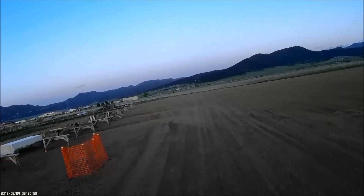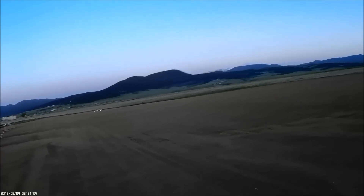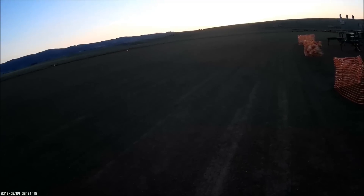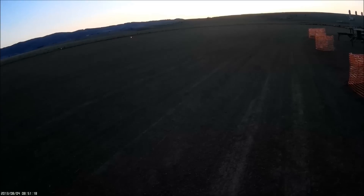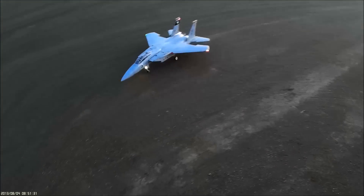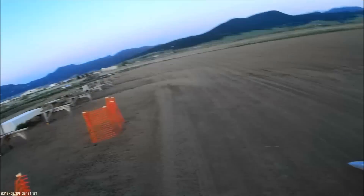Oh, that is tough to see. Kind of landed diagonal here — if I can... Oh yeah, I'll take that. It is dark out, it is dark out. Man, that thing sounds nice. Alright, good deal.